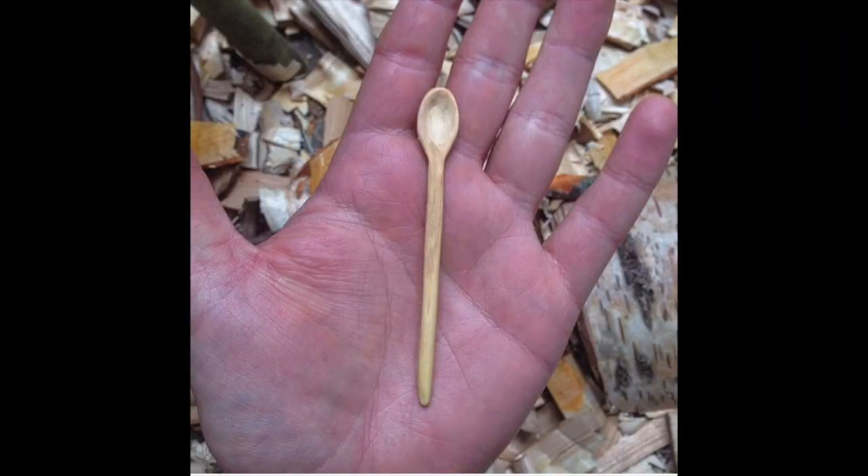What did your first spoon look like? I'll put a picture up. The first spoon I ever carved was carved with a kitchen knife, a scalpel, and lots of sandpaper while I was waiting for my tools to arrive in the post. It wasn't great, and I learned a lot about grain direction and how to split a spoon in half.